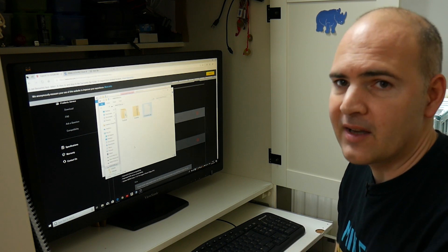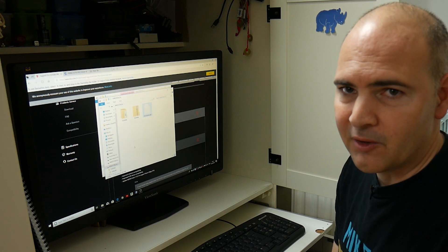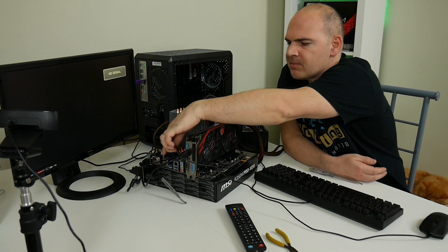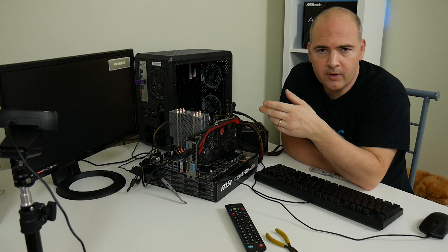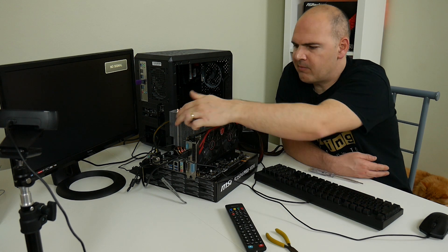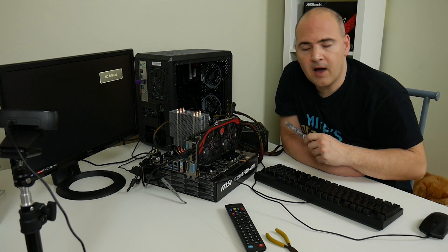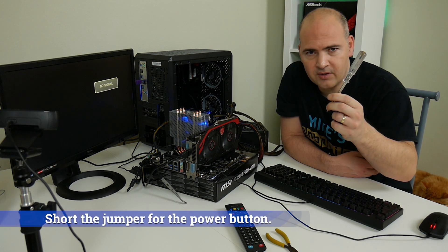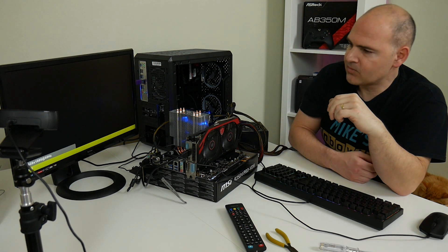Now we can take the USB stick to the new motherboard with our AM4 compatible processor and start the BIOS update process. We're back at the test rig. We've got our USB stick installed with the BIOS files on, and we've added another graphics card because the Ryzen 1700X doesn't have an onboard APU or GPU. We've moved the HDMI cable from the motherboard into the graphics card so we can get an output. All we've got to do now is jumpstart it with the BIOS USB flash drive installed. Using a trusty screwdriver to jumpstart everything, all you need to do is short out the two pins for the power on.